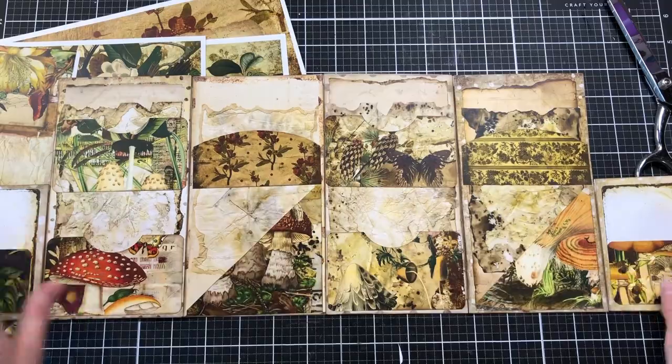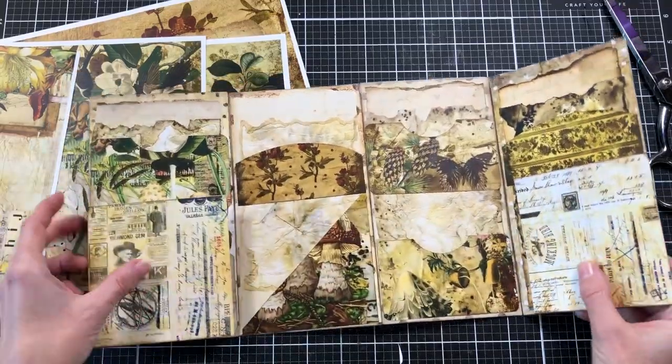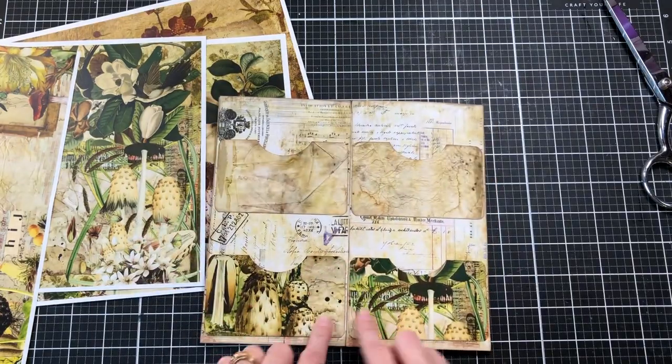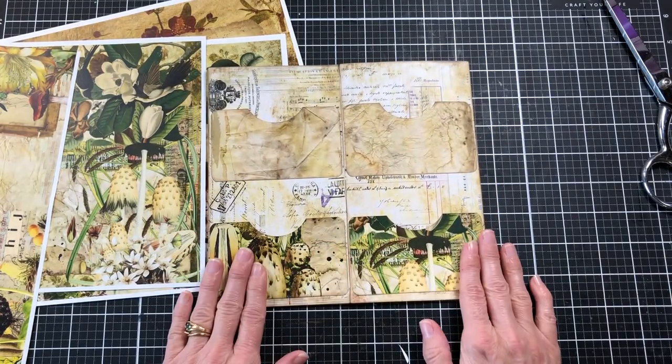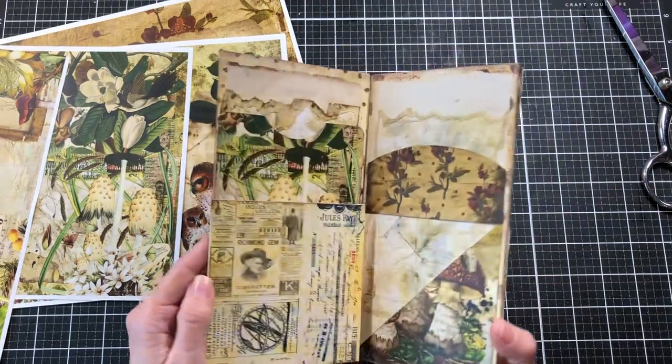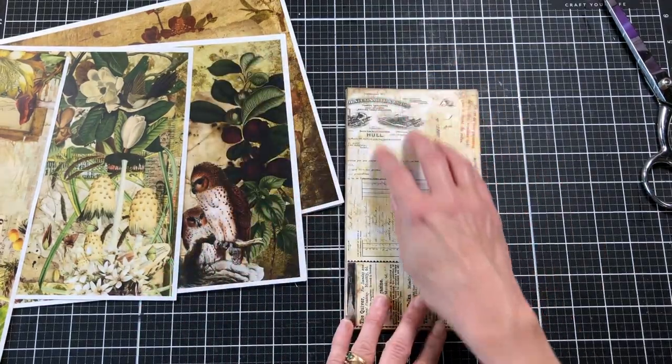For the pockets, I went ahead and glued them all on three sides. For the back, when you fold this up and open the back, I did the same thing — I just measured them like I showed you for the front, trimmed them off, and glued them on. I really like how this is looking. Now let's decorate the front.